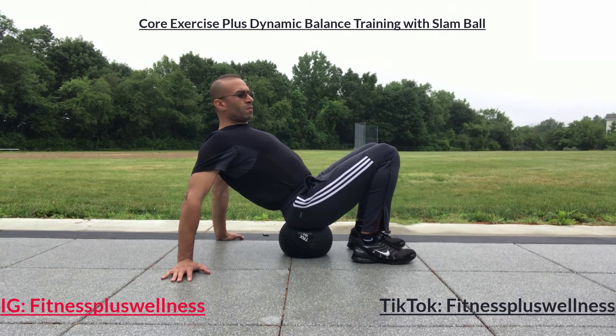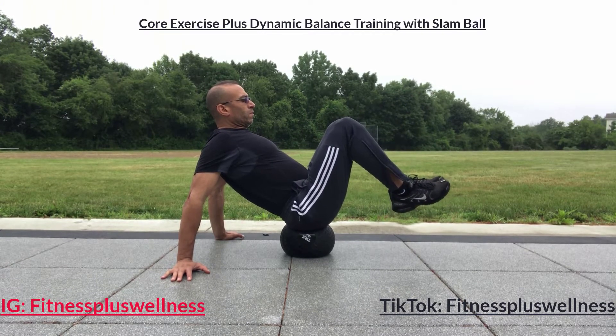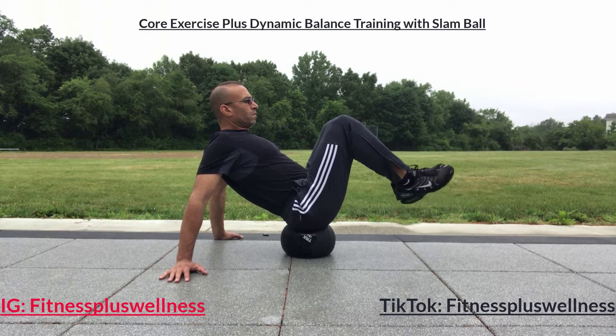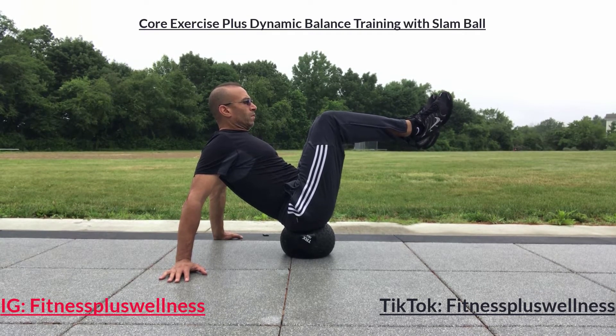This is a great core exercise and dynamic balance training using a slam ball. Sit on the slam ball with your glutes, use your hands to push your chest out and back straight, then bring your feet up.